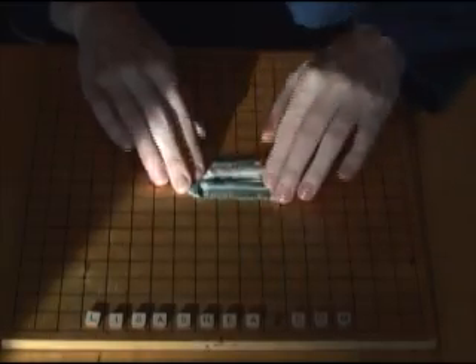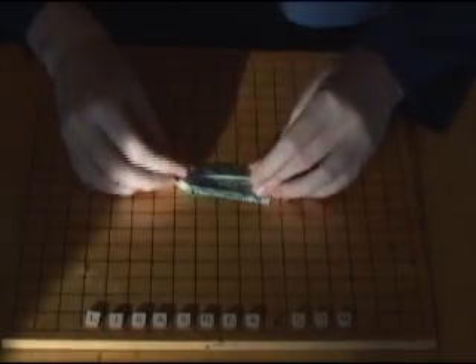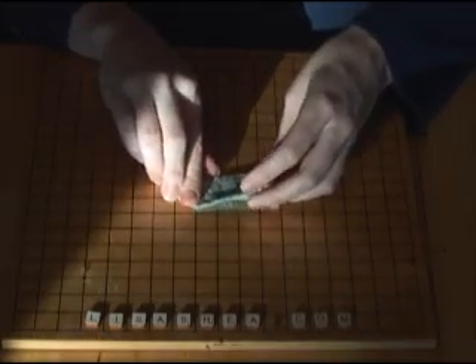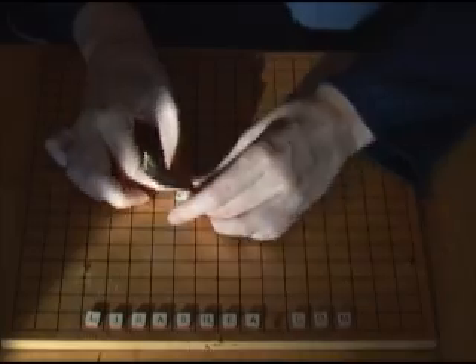Now for this next part, you're going to take the fold and flip it over so that you get the non-creased part open so that you get that nice seal there. And now you're going to take the right side and pull it over to the left side as far as it can go and lay it flat.